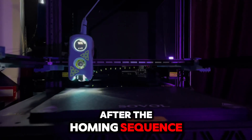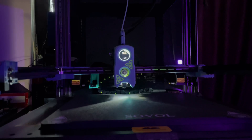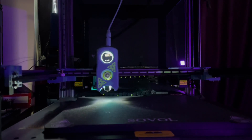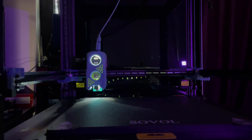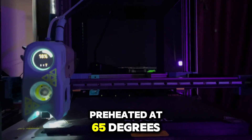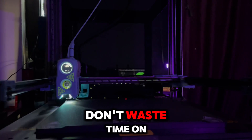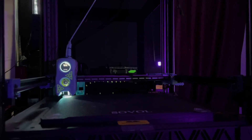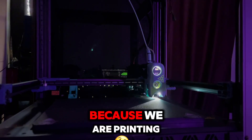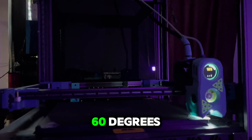After the homing sequence we will start the QGL. The bed was already preheated to 55 degrees to not waste time on this video — this is why it heats up so fast. We are printing PLA at 60 degrees.